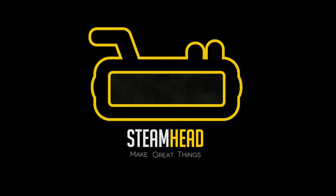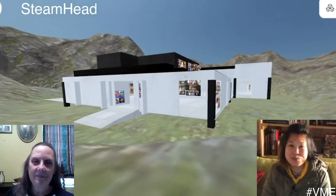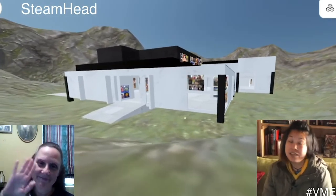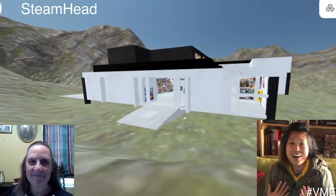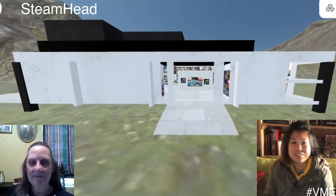Oh my gosh, here we are at our first STEAMHEAD virtual maker exhibition. Here I have with me the awesome Miss Twyla Busby, and she is going to take me on a tour of her virtual exhibition and of what her kids have done.